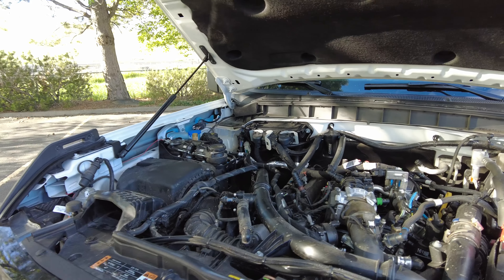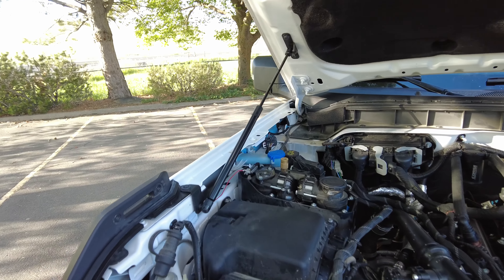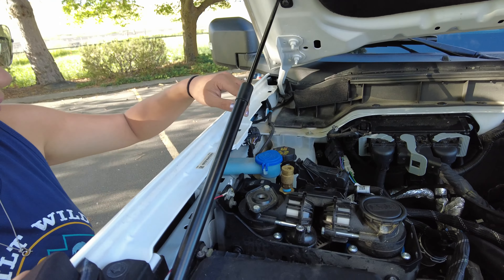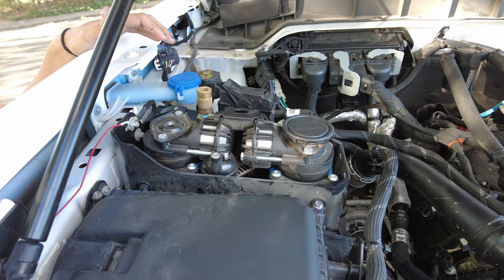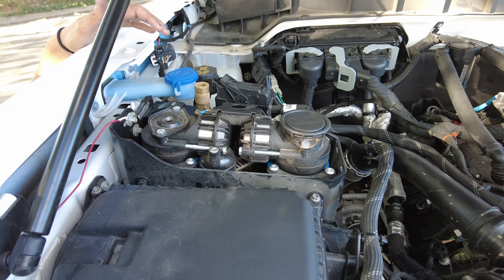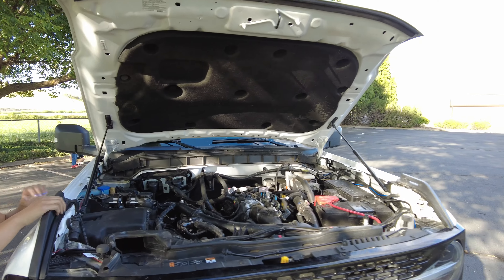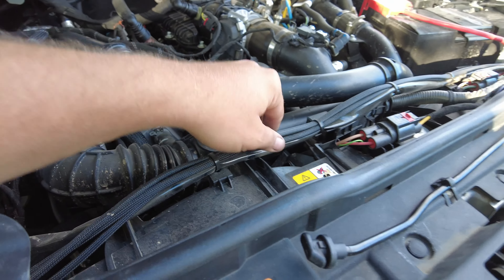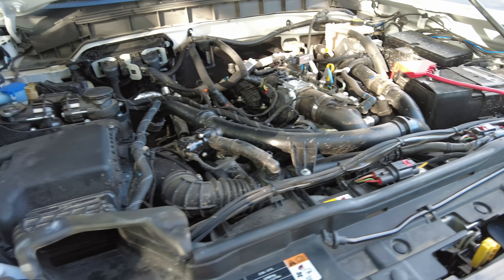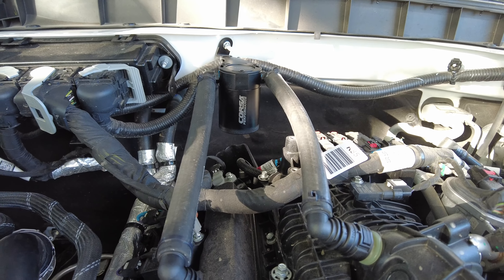We've used this Bronco continuously, never really stopped from when we started. First thing we've got in here is our ARB air compressor from Next Gen Bronco Parts and Accessories, mounted up to our Grim bracket — it just looks so nice in there. And did you see the way the hood went up? Those sweet struts on the hood are from Outlaw Bronco. Then we've got all this wiring we've modified and added, plus the Corsa Performance oil catch can.